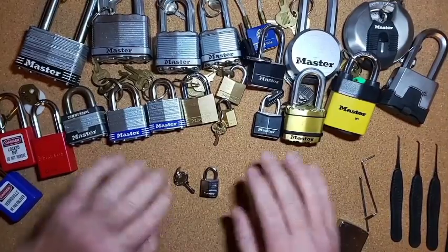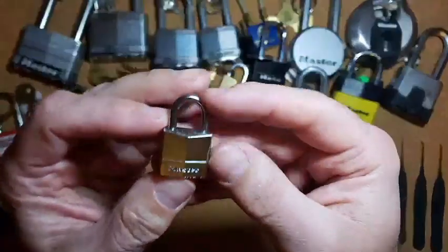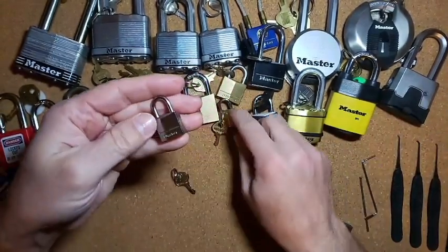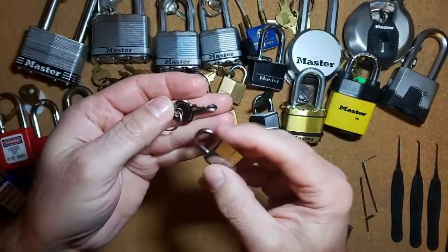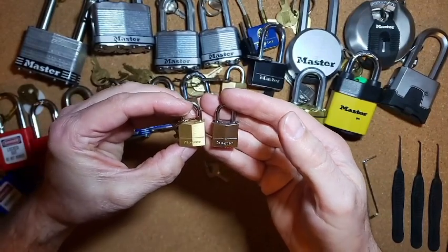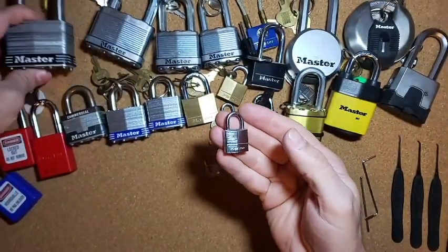Hello everybody, Steve here. Here's another Master Lock from my little collection. This is a 20 millimeter, or three-quarters of an inch, Master Lock, and here's the key for it — a little four-pin guy. One, two, three, four. Let's zoom in a little bit. Here's the brass one we did before — exactly the same, looks the same — just this one is silver and that was brass.